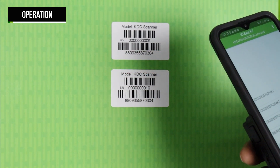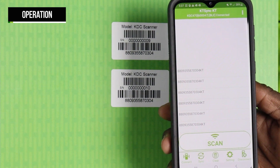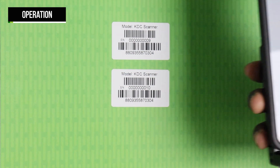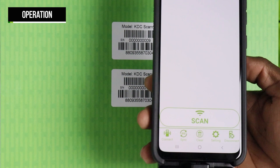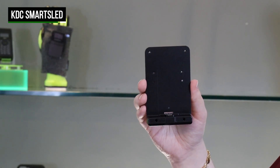To use the scanner, simply press one of the scan buttons while aiming at the desired barcode. If the read is successful, you will hear a single beep and the LED will glow green. The data will display on the screen of your smart device. If the scan is unsuccessful, you will hear multiple beeps and the LED will show red. No data will appear on the screen.